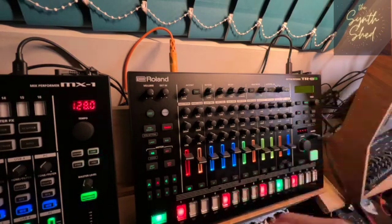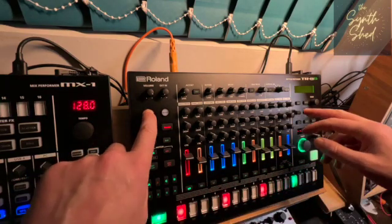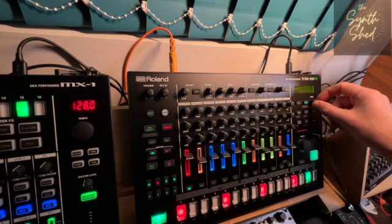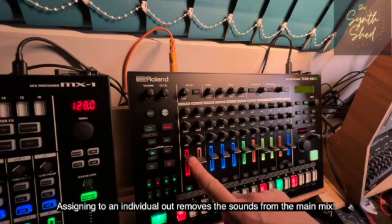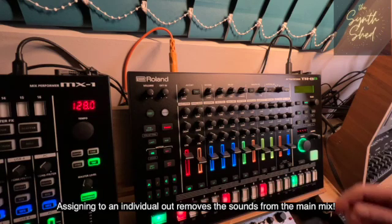You can just select an individual channel — I've got the bass drum selected here. Let's go back in there, and now instead of Mix we can change that and assign it to 1. Straight away you can hear that even though the bass drum fader is up, we've lost that kick sound that we had.